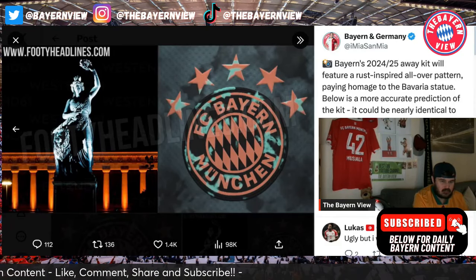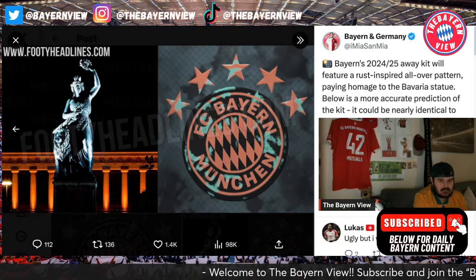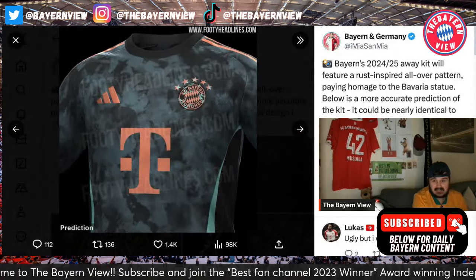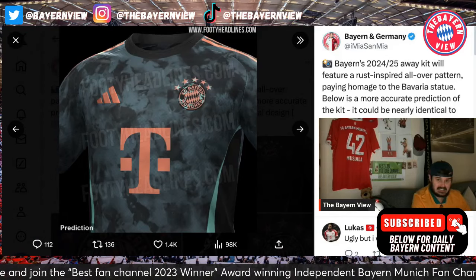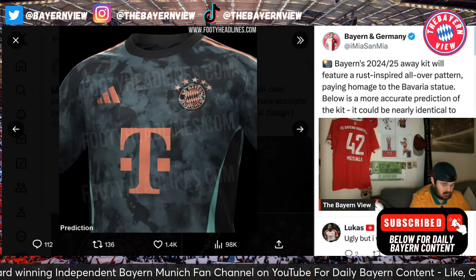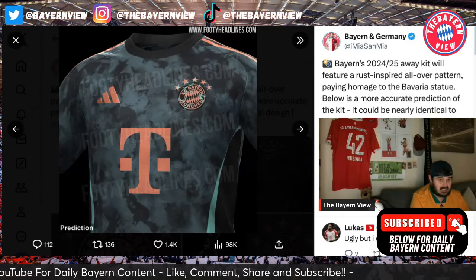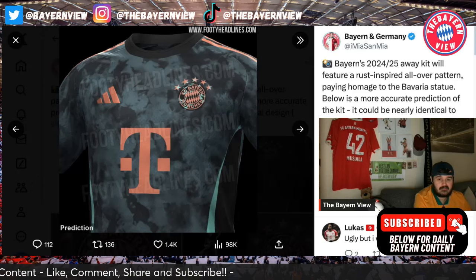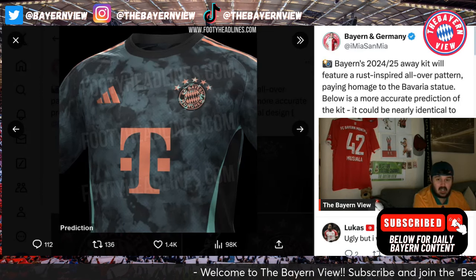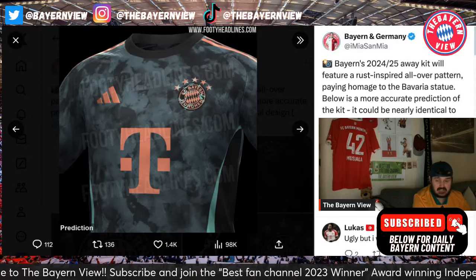This is the statue that they're referring to. There were rumors that the statue might actually be featuring on the kit, which they've obviously gone against. Let me know what you guys think in the comment section down below. I like it, but I don't know if I'm biased because I love all Bayern Munich kits. There are some that are ugly though - I did not like the home kit from the season just gone, I couldn't stand it to be straight up.